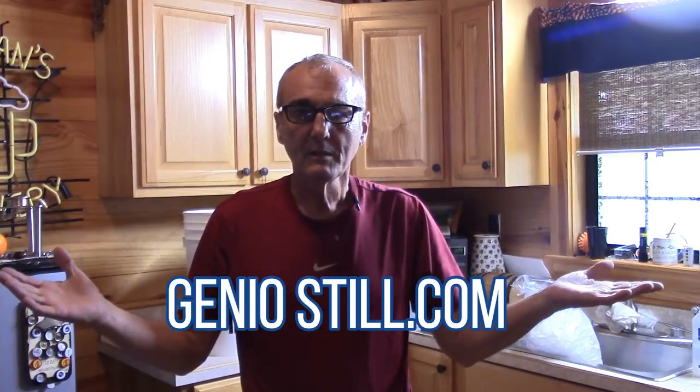Thanks to everyone who went to genostill.com and checked out those stills — are those not amazing? I'm a distributor, technical representative, assembler, and consultant, so yes I do offer those. You can get in touch with me directly or go directly through the Genostill website.